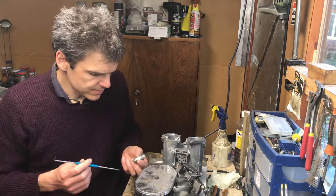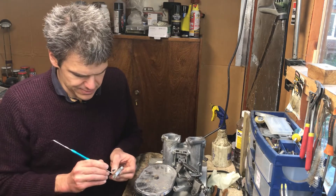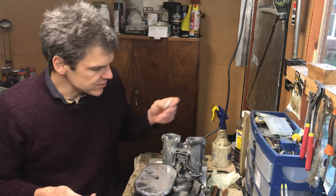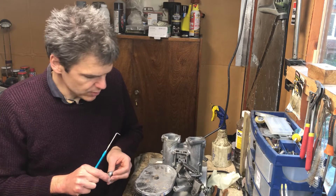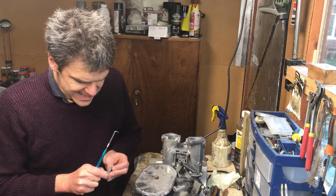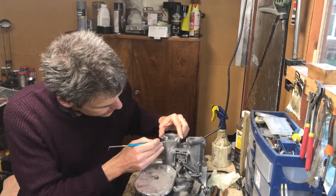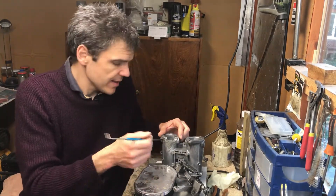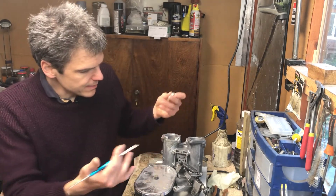I took this carb to my subcontractor who does all the welding for me, and he told me that although welding is technically possible, there is a huge chunk of aluminium missing here. Before I cleaned it up — this has all been bead blasted by the way — before I cleaned it up I couldn't see it.